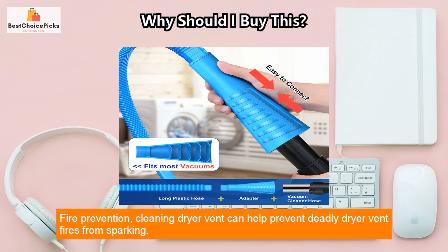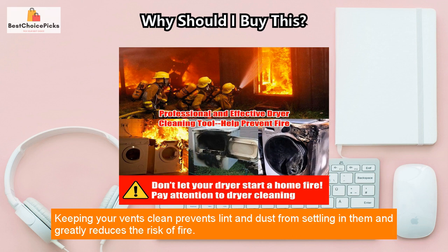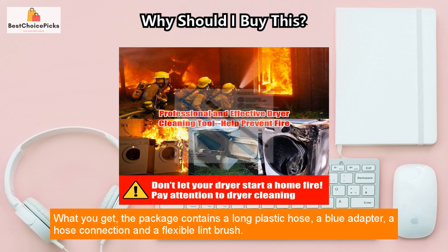Fire prevention: cleaning the dryer vent can help prevent deadly dryer vent fires from sparking. Keeping your vents clean prevents lint and dust from settling in them and greatly reduces the risk of fire.